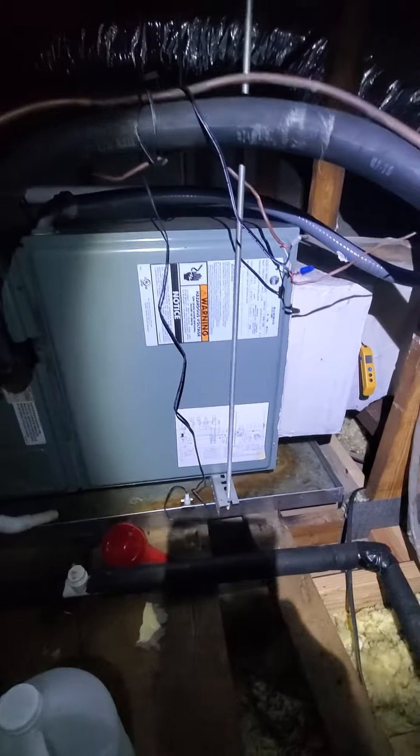We're gonna need a new drain pan, new hanging kit. There's your breaker. We'll get you the measurements now, and we'll have to replace this return box right here. Actually, this is a two-ton.